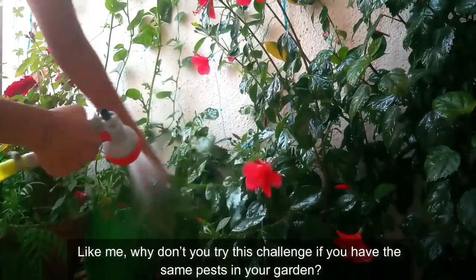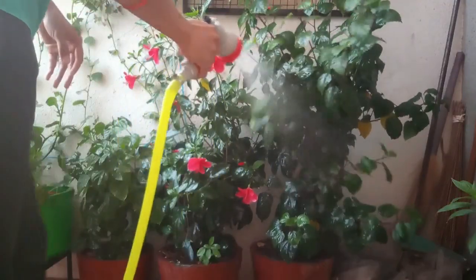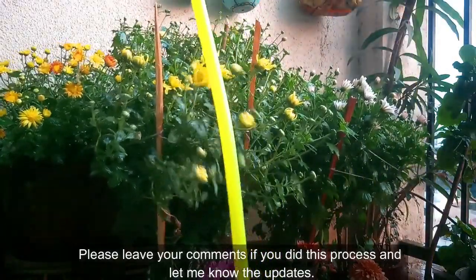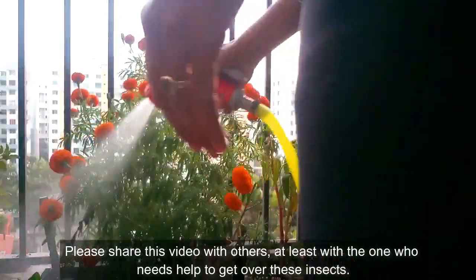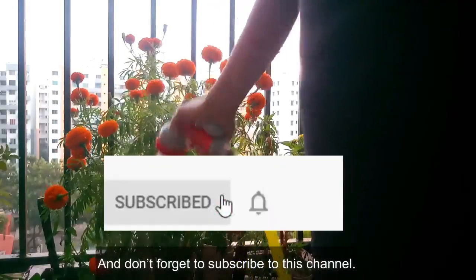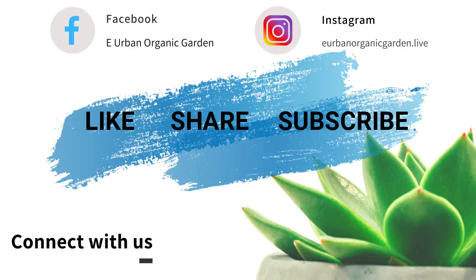Why don't you try this challenge if you have the same pests in your garden? You will surely get relief from these creepy insects. Please leave your comments if you did this process and let me know the updates. If you enjoyed this video, hit the like button and share it with others — especially anyone who needs help getting rid of these insects. Don't forget to subscribe and hit the bell icon for notifications on new videos. Take care of you and your plants — bye bye!